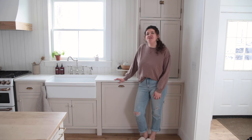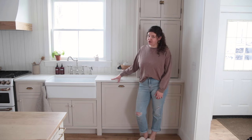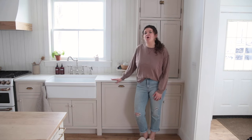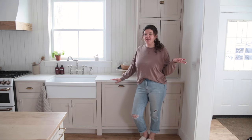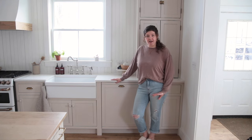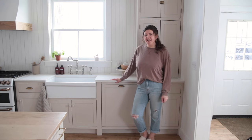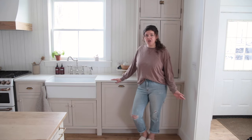In today's video we are going to be sharing how we turned our regular dishwasher into a panel dishwasher. When we were dreaming up the design for the kitchen, I wanted to hide as many of our appliances as we could — I just don't love the look of them — and we were getting a new dishwasher since our old one had some issues.